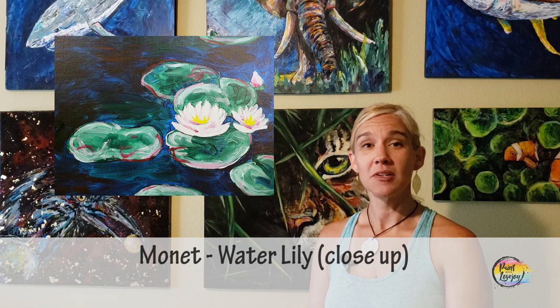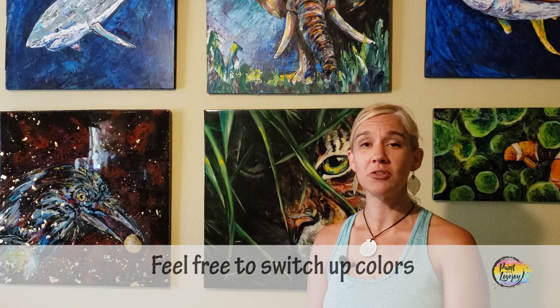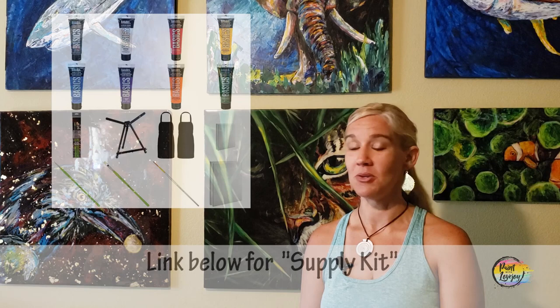In today's video, we're going to be giving tribute to Van Gogh and focusing on his very expressive, impressionistic style and painting one of his iconic pieces. It's going to be a lot of fun, and Van Gogh is a very popular paint-at-home subject matter. With this painting and any painting I teach, you are more than welcome to switch out colors, change it up, and make it your own.